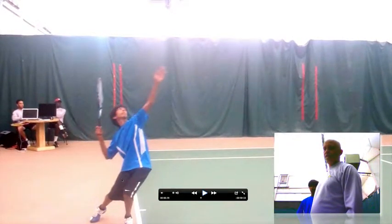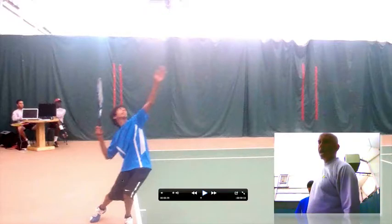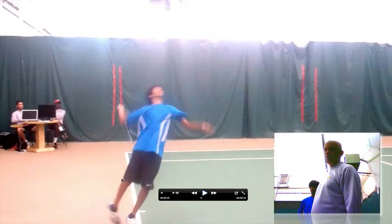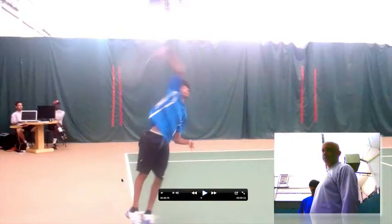He's starting to shift his weight forward. The left hip is even more pronounced towards the net. All his weight is on his left leg. His right leg is just relaxed.